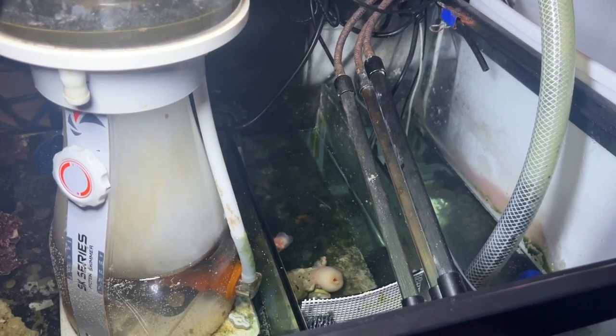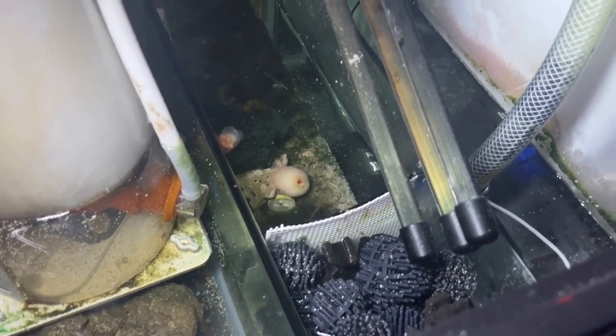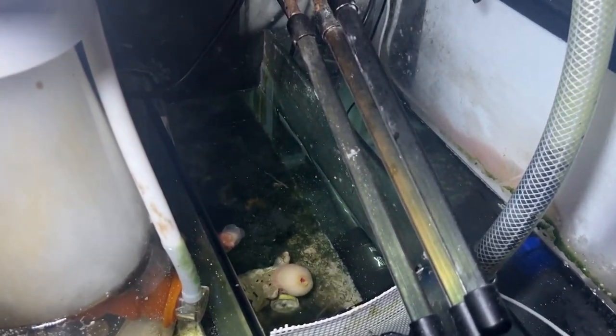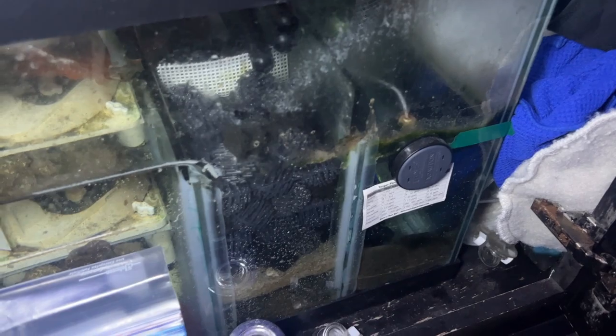The next chamber in my sump is a little bubble chamber to help trap any bubbles from the protein skimmer. There's a little piece of filter floss in there, some bio balls, and other miscellaneous filter media. There's also a bunch of overflow anemones — literally some of my anemones get sucked into the overflow and when I find them in the filter sock, I just throw them into that chamber. There's a small refugium light up there, just a cheap one from Amazon, which I think keeps some Chaeto alive down there. This tank has kind of become set it and forget it.